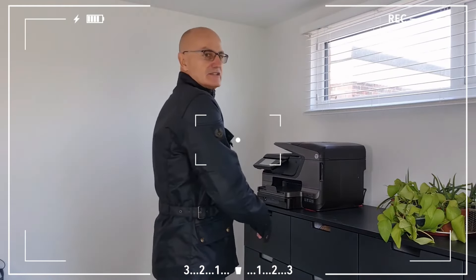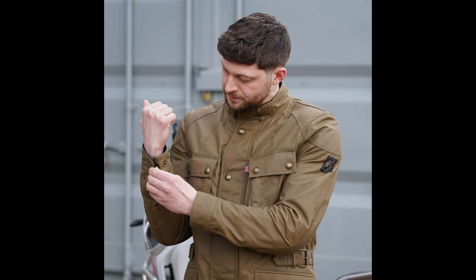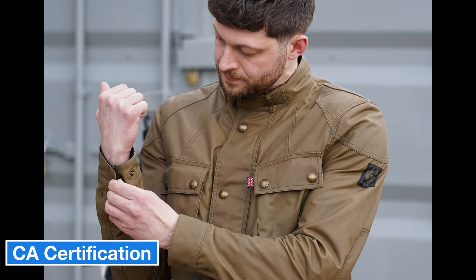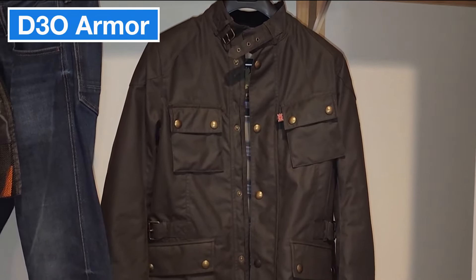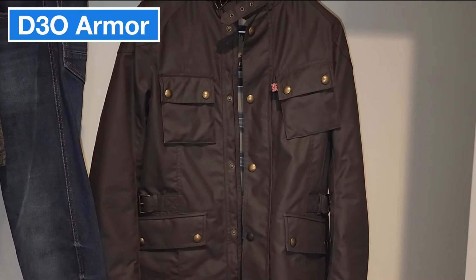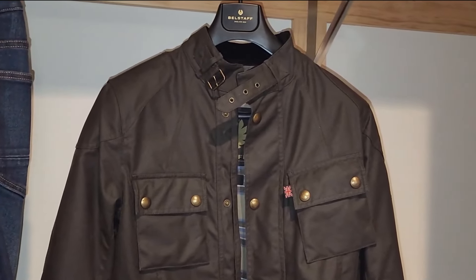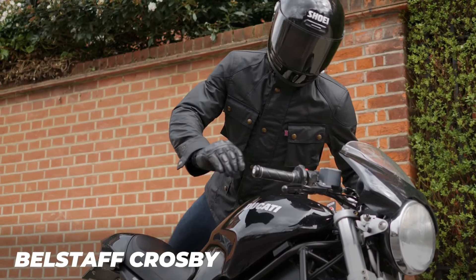One downside of the waxed finish is that over time it can leave a bit of a greasy feel for some wearers. This year's model also comes with CE certification, which is a nice safety upgrade. The shoulders and elbows have D3O armor, which is lightweight but solid against impacts. However, it doesn't come with a back protector — you'd have to get that separately.